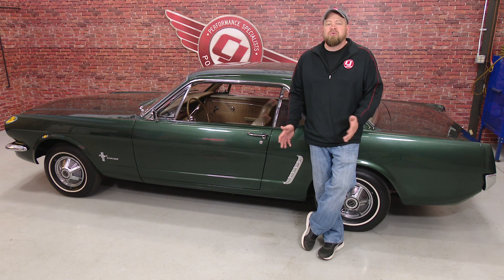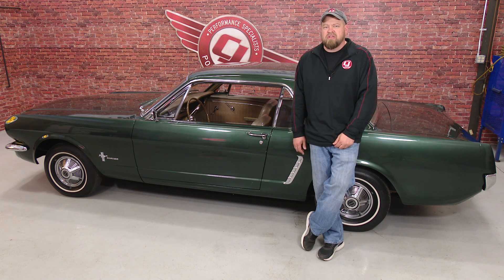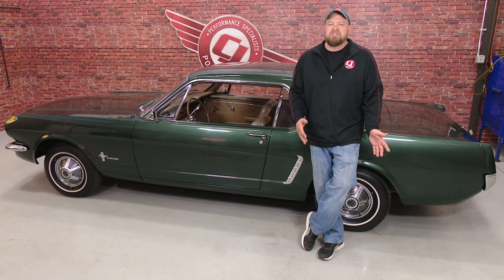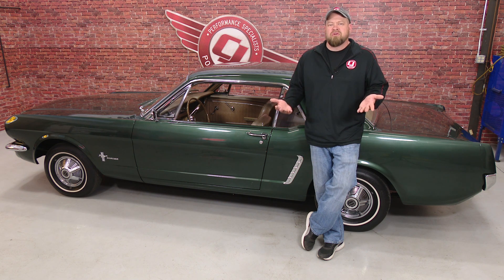One comment we get all the time is 'you guys need to do more classic Mustang videos.' While we agree, it's not always easy because we don't always have a classic Mustang to work on. Our 65 Fastback Project 5030 is so heavily modified, it's not like we can use it for videos anymore for restoration parts. The other classic Mustangs we have here are either close to done or not necessarily something we want to do an install video on anymore.